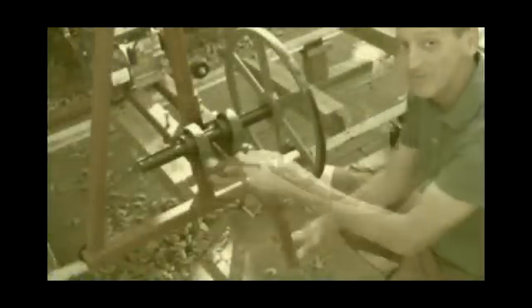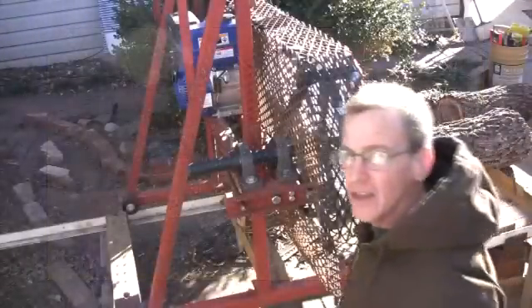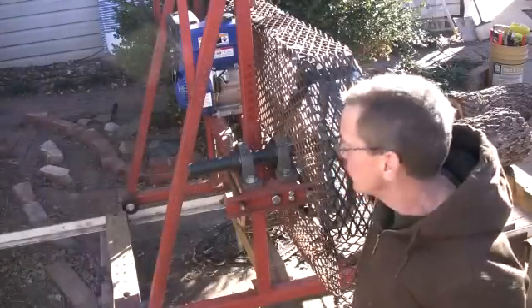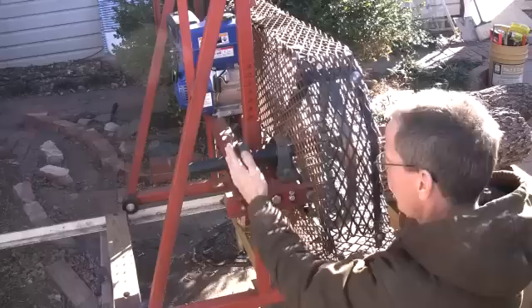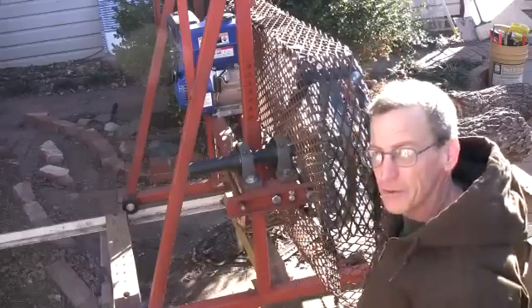This is how I adjust the tension on the blade. That turned out to be a bad idea, so what I did instead was I used two bolts instead of one in the middle. When I tightened one in the middle, it would pull this whole wheel out of alignment and the blade would want to fall off.